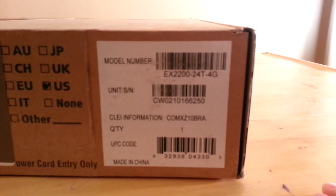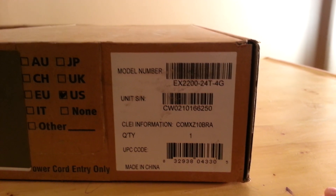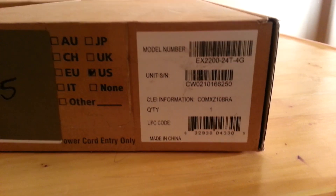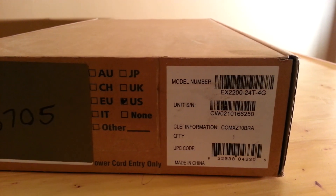Here's the box — regular box. Check the back of it. There's the model EX2200-24T, all gig. It also comes with four fiber ports as well. Let's see what's in the box — get my trusty box opener.